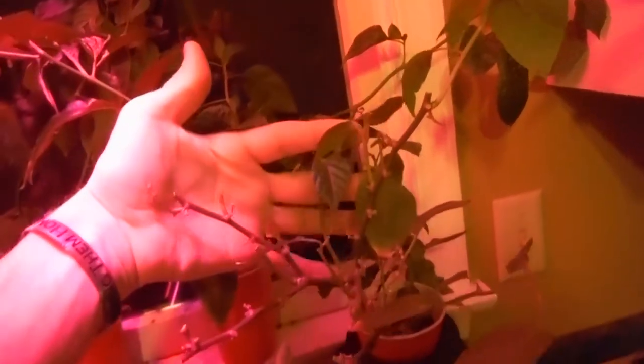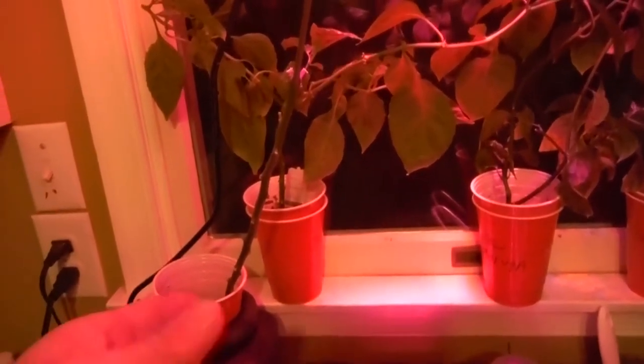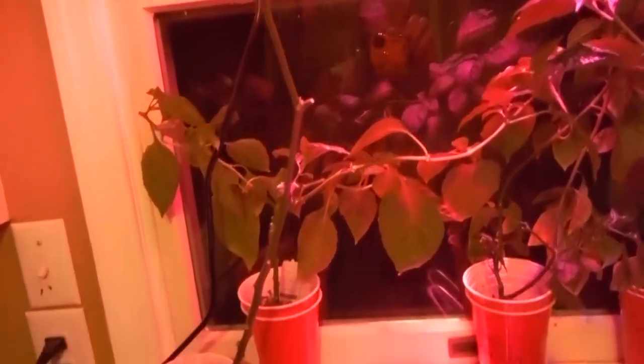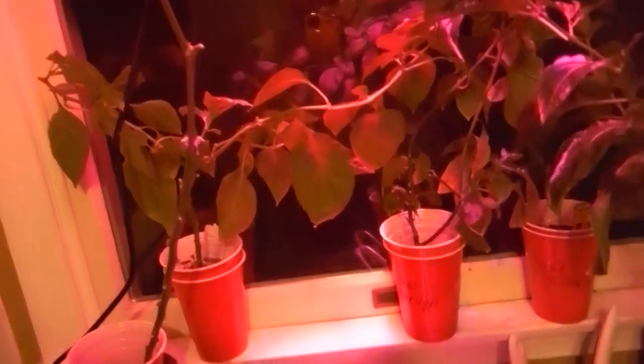I trimmed it way the heck back, and the main reason - like I said in the last video - the leaves were not looking good. I think it was the pH, so I flushed that all out and put brand new master blend in there, so that should be going good.